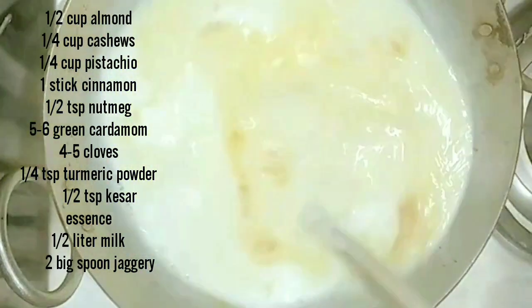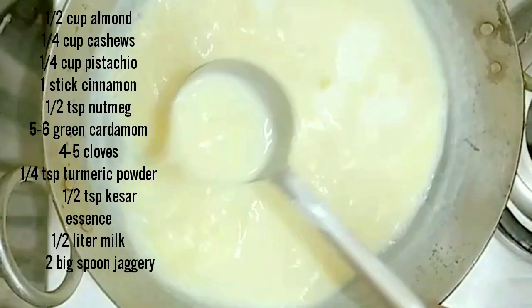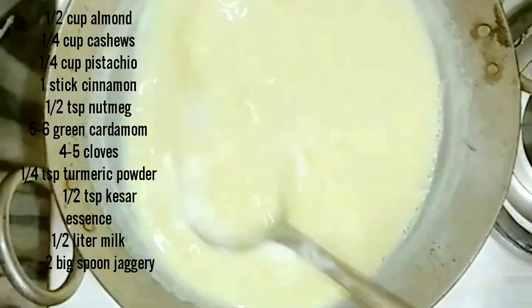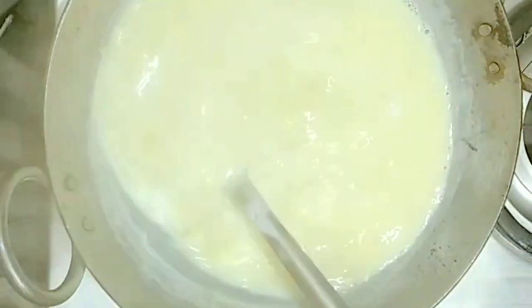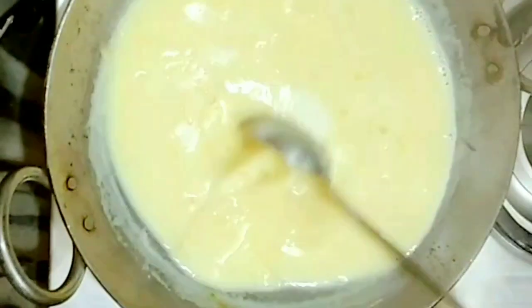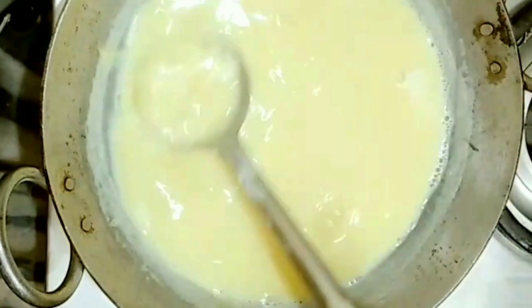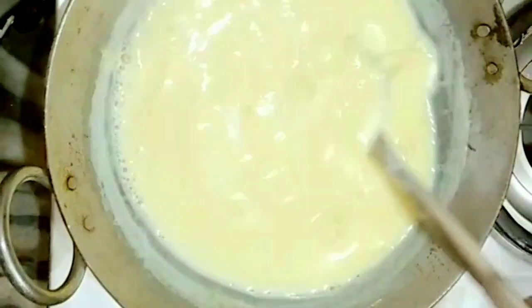When the milk comes to a good boil, add the powder. You can add as much powder as you like depending on the thickness you prefer. This powder can be stored for many days.